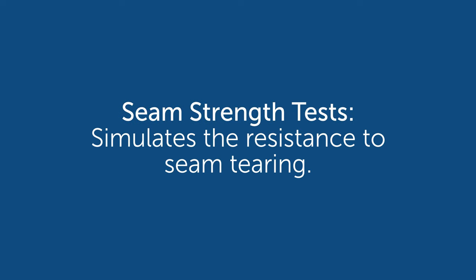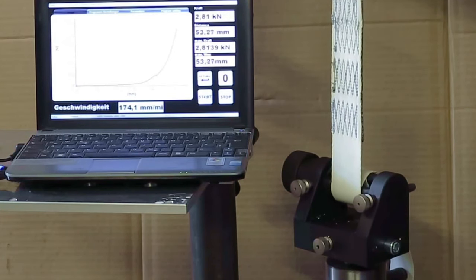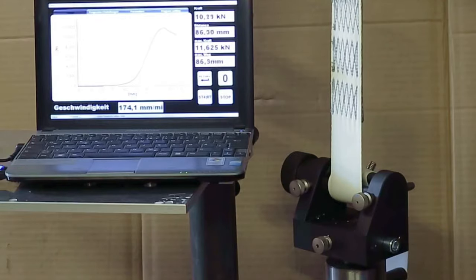Seam strength is to simulate the resistance to a seam tearing. It's a very simple test where they actually put a needle and thread on a clamp and pull the thread through the material to see how many pounds of pressure it takes for the material to break.